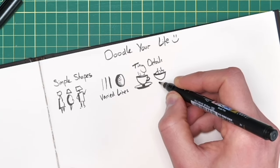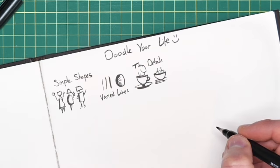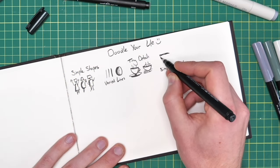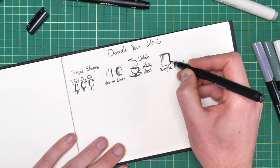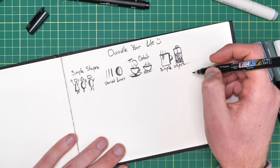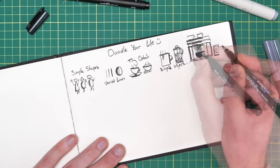We can draw the same shape twice but by adding different details we get very different outcomes. We could be building up some people and one becomes a man and one becomes a woman — one becomes a man wearing a suit, another becomes a woman walking a dog. Tiny little details will change things fundamentally. Here we've got the same sort of shape and one is a coffee cup filled with hot steaming coffee and the other is perhaps a little bowl of fruit.